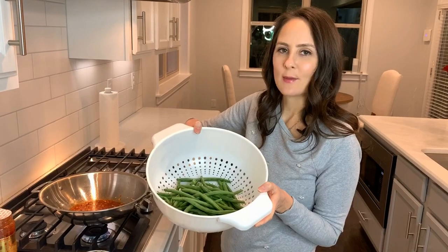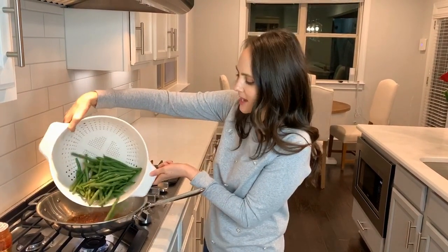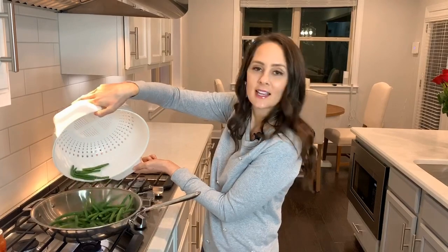I'm going to go ahead and add in my green beans. And if you're wondering how I came up with the name Kicking Green Beans, here it is.